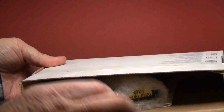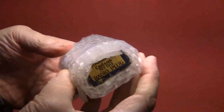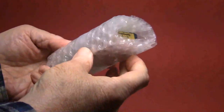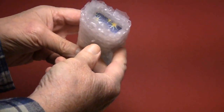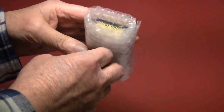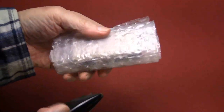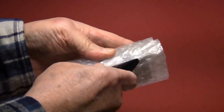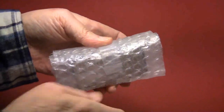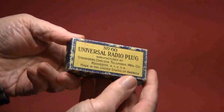I had never unboxed the plug, and when I found it again I thought, well, I'll do another video and unwrap it. I was delighted that the radio plug was in its own box — I didn't remember that part of it. That means chances are this plug was not used very much.